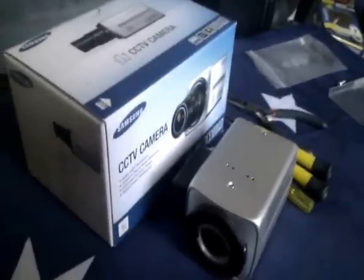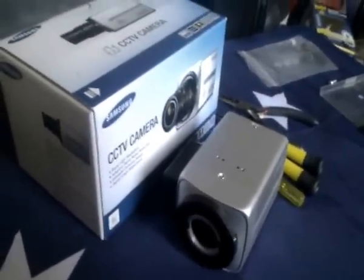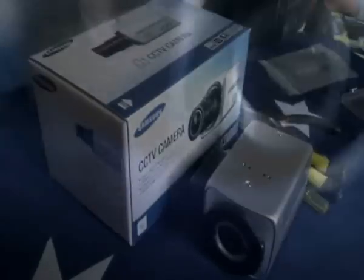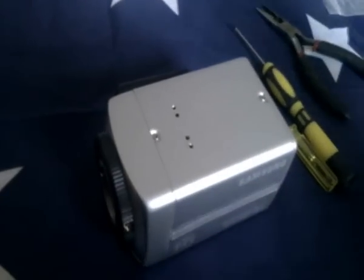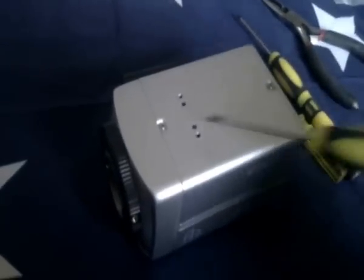In this video I'm going to show you how to remove the infrared filter from the Samsung SCC-A2333, which is the same as the SCB-4000. You can see the infrared filter in its little frame. That black box on the side — ignore that, that's for my remote control.